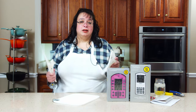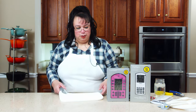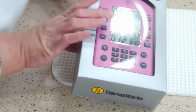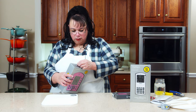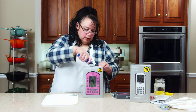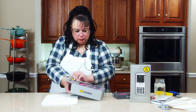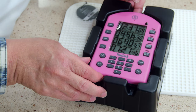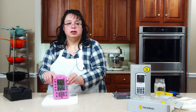I just want to take this opportunity to thank ThermoWorks for sending this and allowing us to try these out. All these are going to be going in the new studio kitchen, so I am so happy to have these. This is the Time Stack — it's a four-zone timer. This is amazing because if you have different things going, something in the oven, something on the stove, this will allow you to have a timer for all those things. It stands up like this — this is really nice.